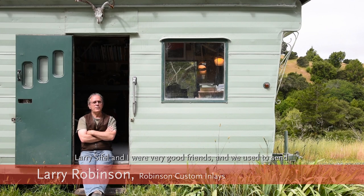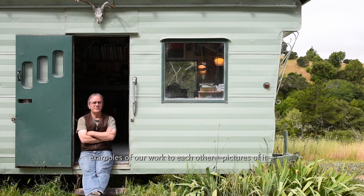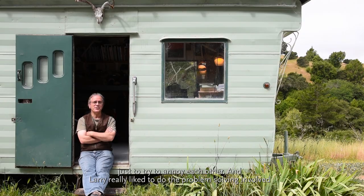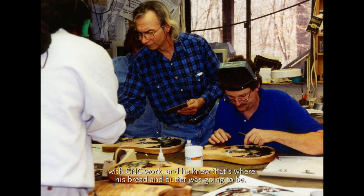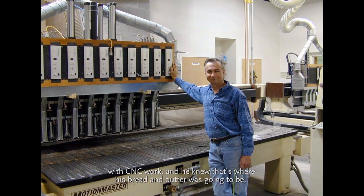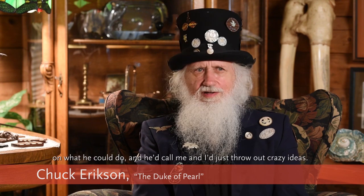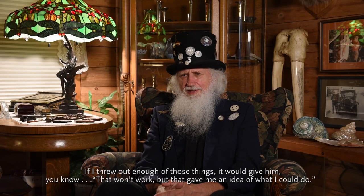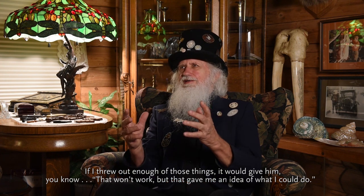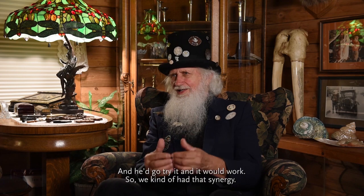Larry Seifel and I were very good friends and we used to send examples of our work to each other — pictures of it — just to try to annoy each other. Larry really liked to do the problem-solving involved with CNC work, and he knew that's where his bread and butter was going to be. He would get in some kind of jam trying to push the limits on what he could do, call me, and I'd throw out crazy ideas. It would give him an idea of what he could do and he'd go try it and it would work — we had that synergy.